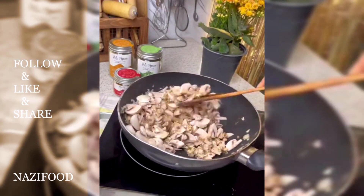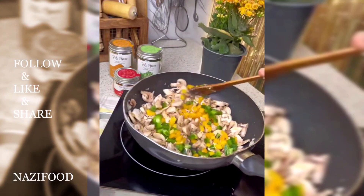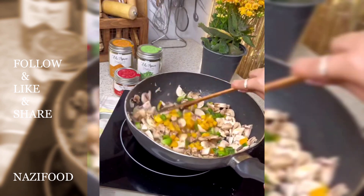Now, take the ready dough, knead it a bit, and divide it into two portions. Roll out each portion into a rectangular sheet on a floured surface.